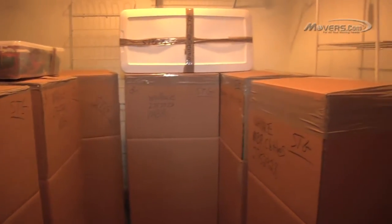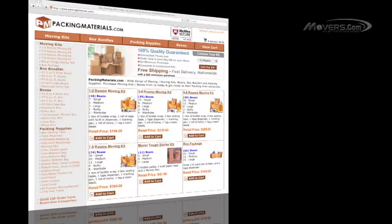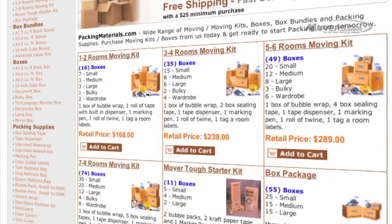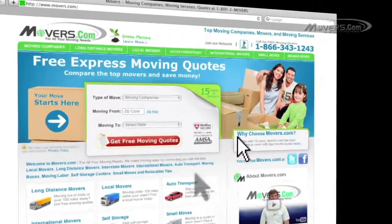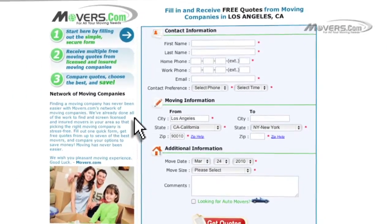By now, you should be an expert in packing clothing. Check out PackingMaterials.com, where you can find professional quality moving supplies at consumer-friendly prices. After making your selection, you can expect a quick delivery of these items right to your doorstep. And don't forget to go to Movers.com — just fill out our quick quote form, and up to 7 moving companies will contact you with free moving estimates.